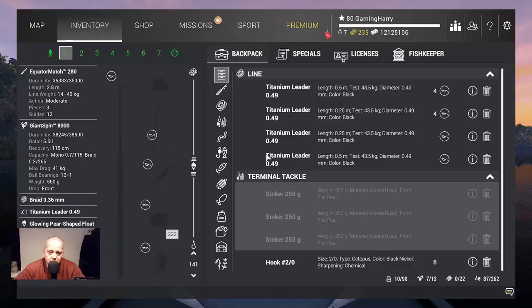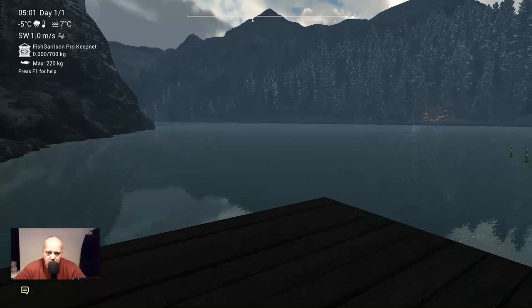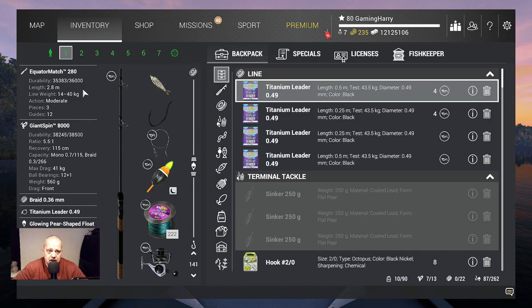First let's untrack this mission, because we are not doing this mission. I'm going here. And you can see some markers there, but that's not from the Antler Salmon. What am I using? I'm using a bobber rod — in my case the Equator Match 280 because I own it with the giant spin. 0.36 braids, titanium leader, a bobber of course — glowing pair. And I use hook 4.0 with shiners. My depth is 141 cm.